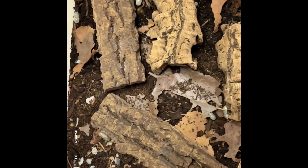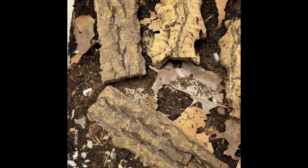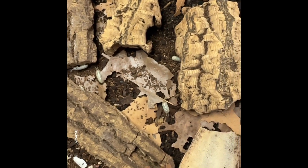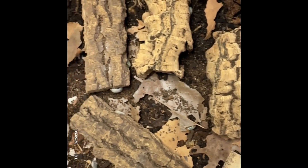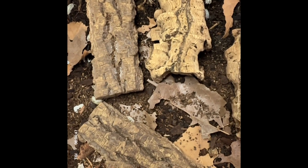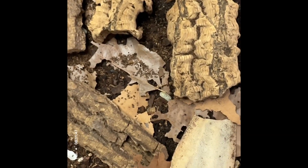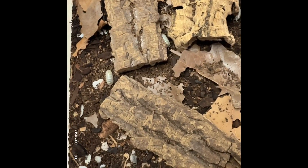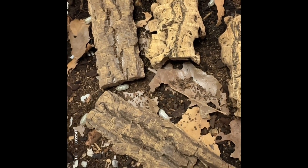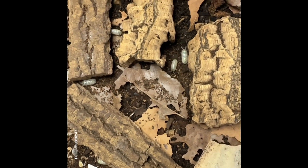They like vegetation and will eat romaine lettuce quite readily, so if you put them in a planted terrarium keep that in mind. They also like pumpkin and sweet potato. For protein, they prefer dried minnows, dried river shrimp, and dried mealworms. They've also been known to eat dried eggshells — just leave your eggshells to dry out on the countertop after rinsing them, then crush them up and the isopods will devour them.